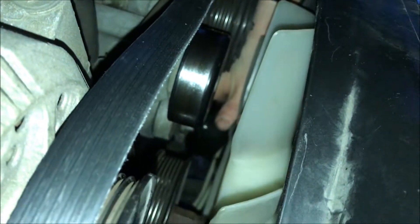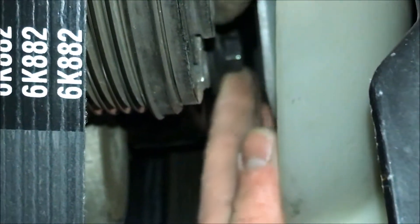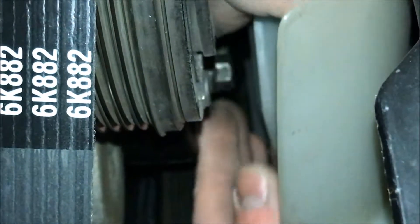So now we'll slide the new pulley on — it's quite the tight fit. Now we're going to slip the new bolt on. Finger tighten it for now, and we'll tighten with a ratchet and 5/8 socket. You don't have to worry about over tightening with this, which is kind of nice. Because once you tighten it tight enough it actually moves the whole pulley — because it's a tensioner.